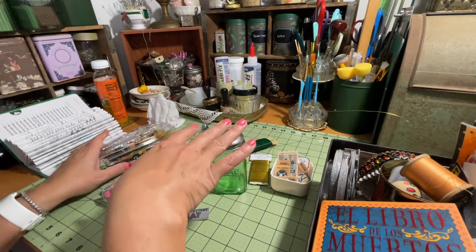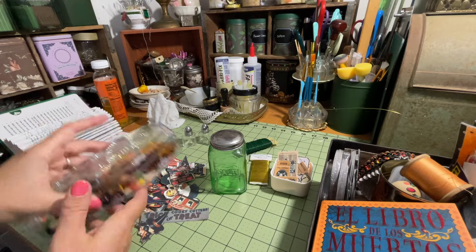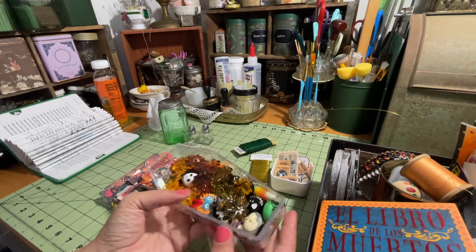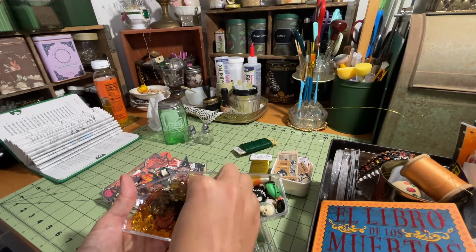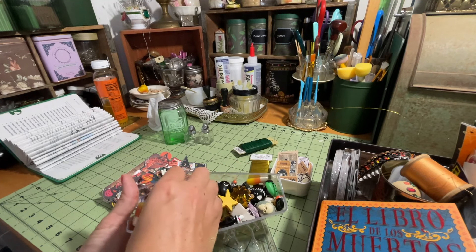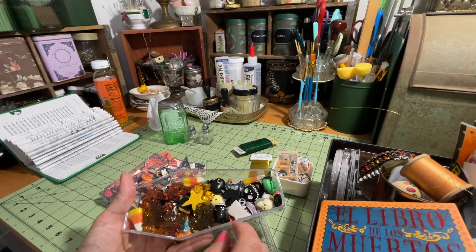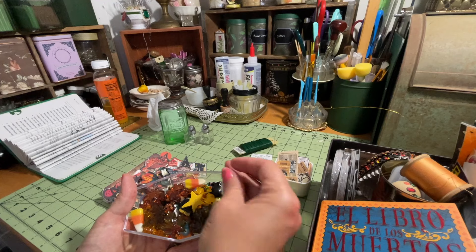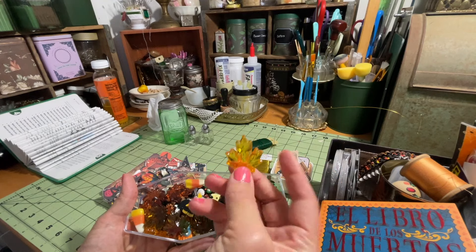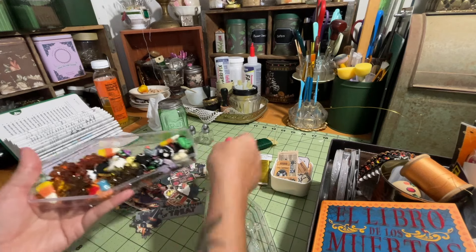I'm going to turn my hot glue on back here. I also have some other little decorating pieces — I have just a bunch of little resin charms, all kinds of different ones. You can get a lot of these at craft stores. I've gotten some at the Dollar Tree, I've ordered some online, and I know Hobby Lobby always has little resin charms like this. I'm actually probably going to use these ones right here that I got from the Dollar Tree — these little leaves. I think these are really cute, so I might use a few of those.